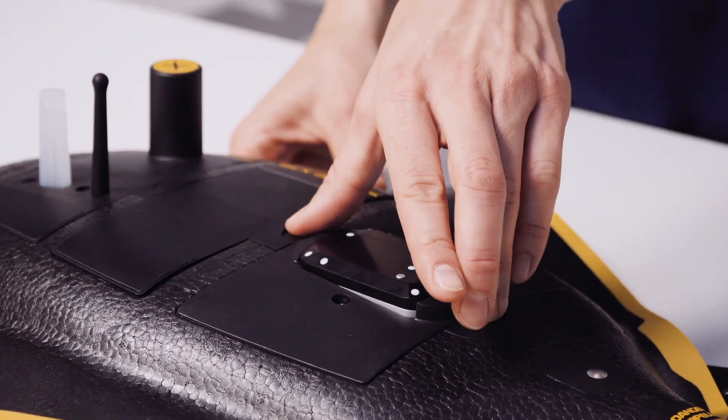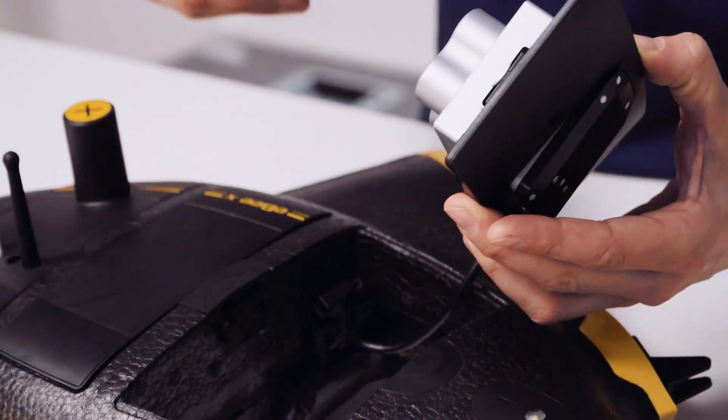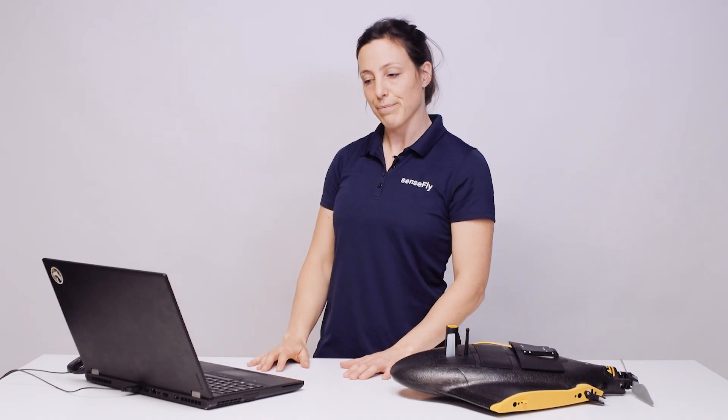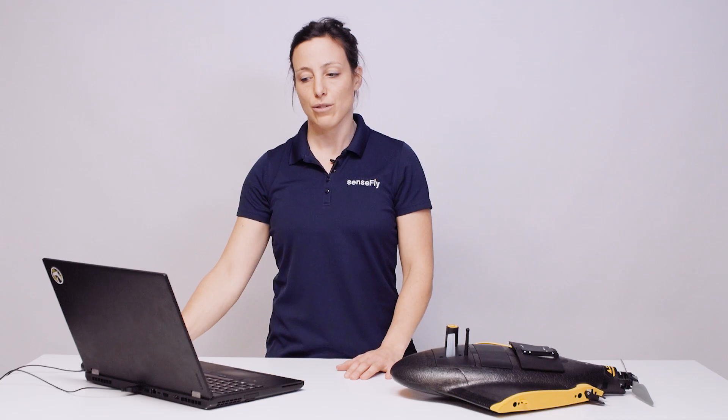To import your data after the flight, remove the camera from the EBX camera bay, take out the SD card and insert it into your computer's SD card reader. In eMotion, click on post flight and follow the flight data manager to import your data.